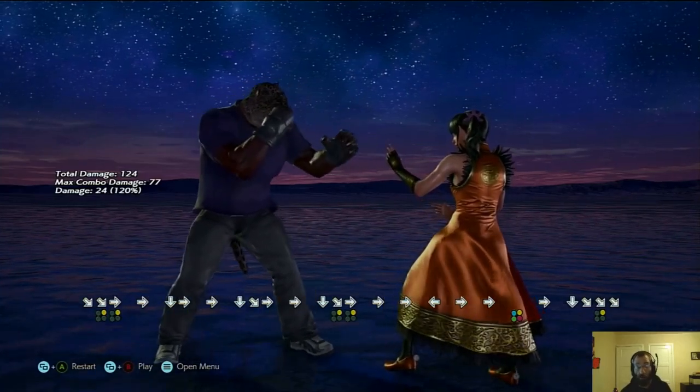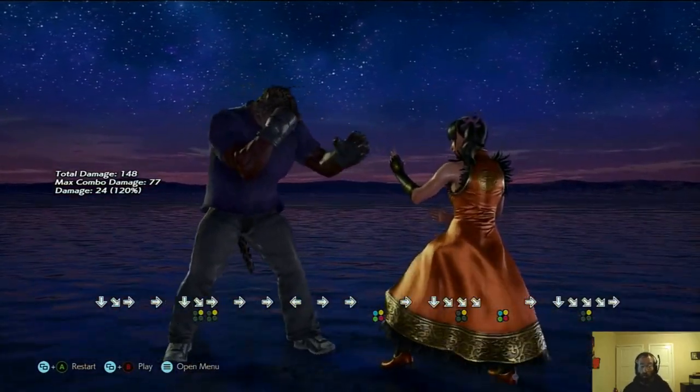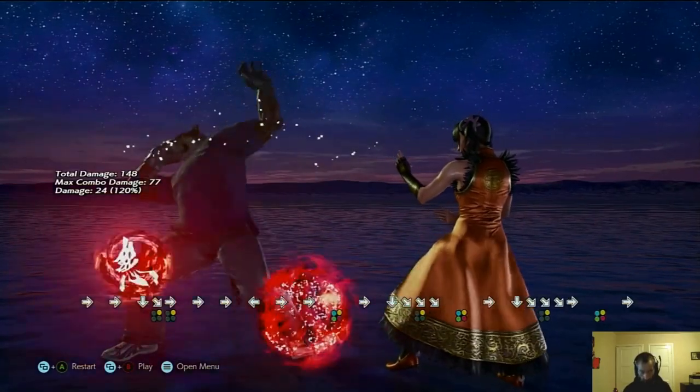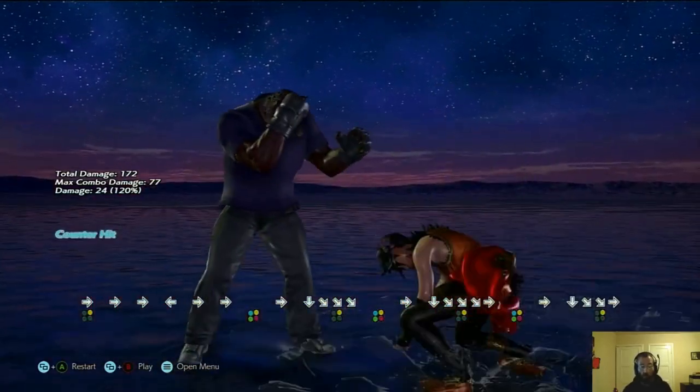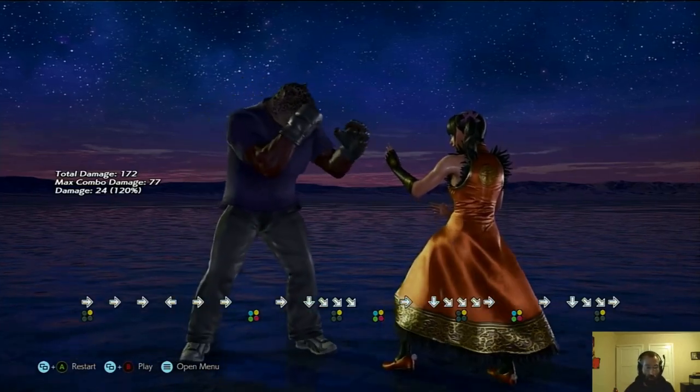The timing is not tight at all. So I took my hands off the stick well before it came out. Key charge is happening, you do the input, and then when it's time, he'll do the dark upper.